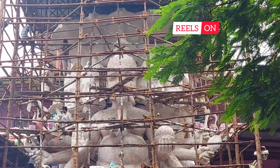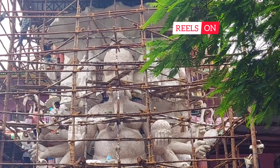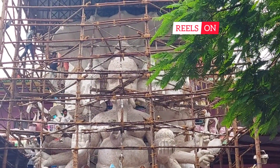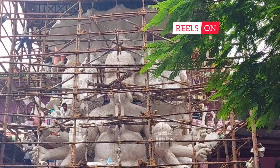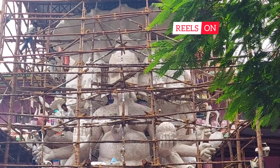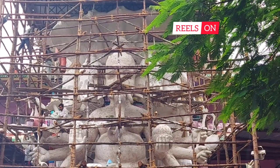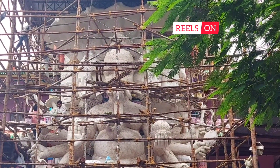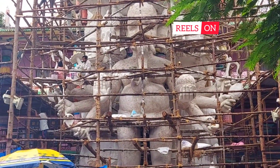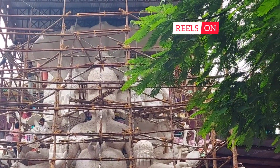Confirming with the management there — this idol is 40 feet high. This is a zoom view of Lord Ganesha; you can just enjoy watching this. Please do subscribe if you haven't. This was the progress video of day five of my visit. See you soon with the next update — please do like, share, and subscribe. Bye for now.